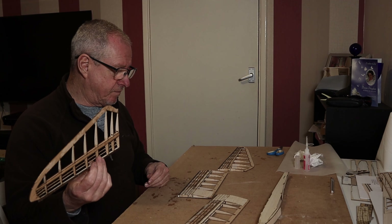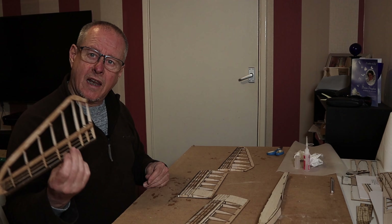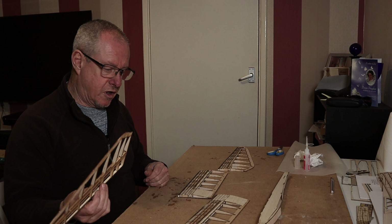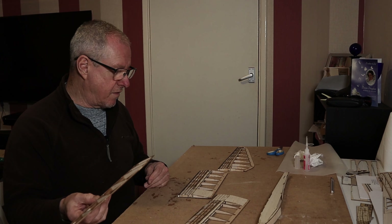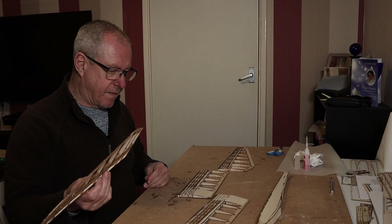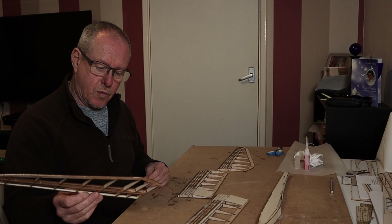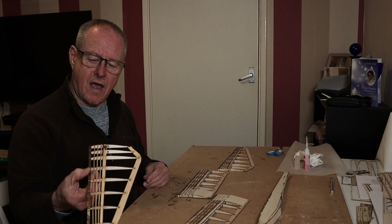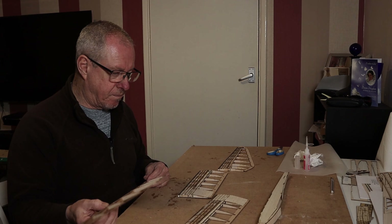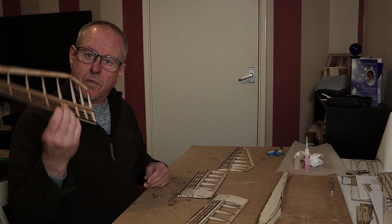Then I'll make up the tail feathers, and fit all the electronic gubbins — the servos, etc. The airframe should be complete tomorrow. I'm quite happy with progress considering I'm not a balsa basher at all — I don't build that much. So we'll catch you later.